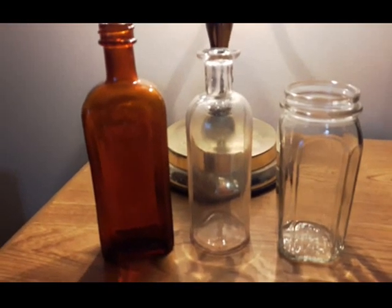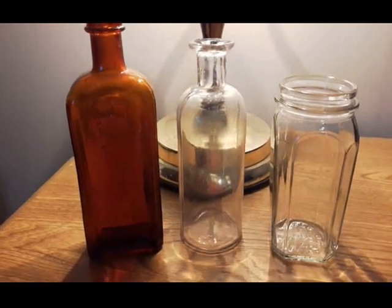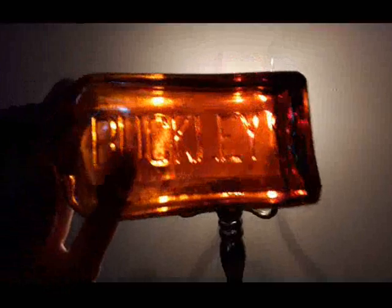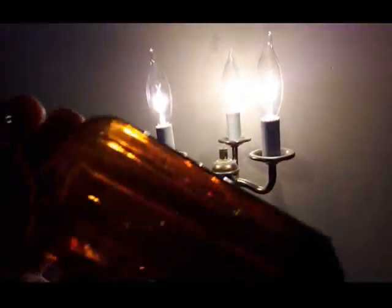Hey guys, I'm just gonna do a quick cleanup video of these three bottles here. The Buckley's turns out it's from the 1930s — a nice amber embossed bottle. Usually the ones I've found are embossed on the edges, but this one is right on the face, so that's different.